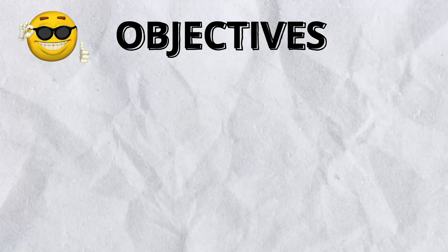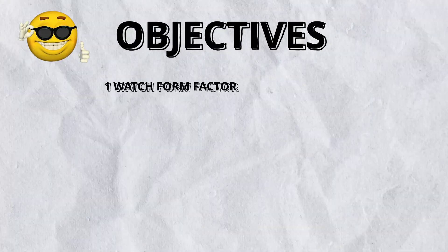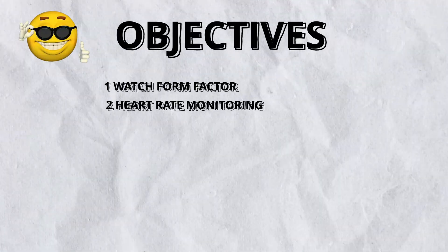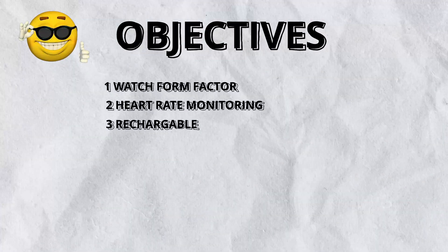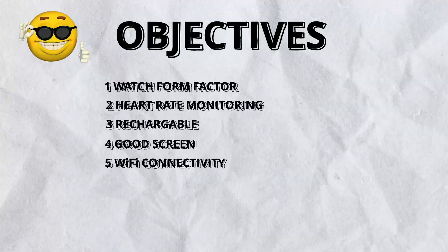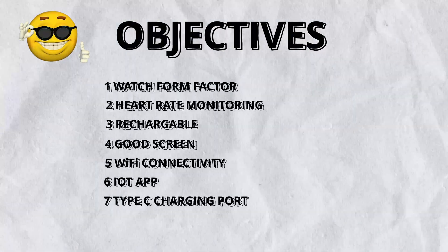First things first, just like any project, I define the objectives. You must be able to do or have the following: one, be in a watch form factor — more like a watch and less like a bulky pile of wires; two, monitor heart rates, though not medical grade; three, be rechargeable; four, have a nice screen; five, have Wi-Fi connectivity; six, connect to an IoT app to see heart rate readings; and seven, have a Type-C charging port.